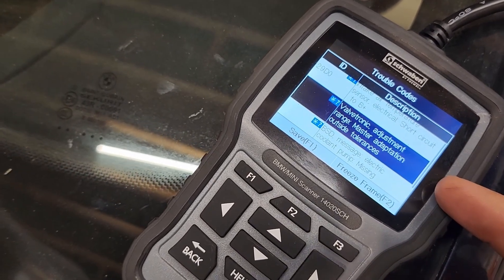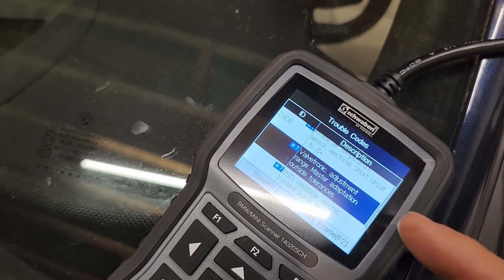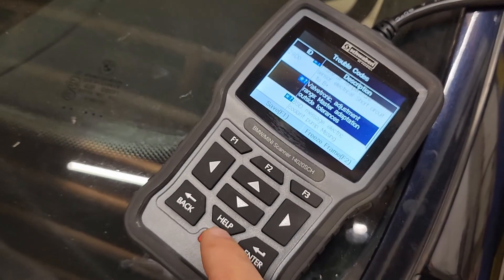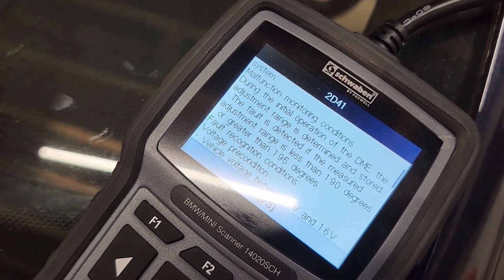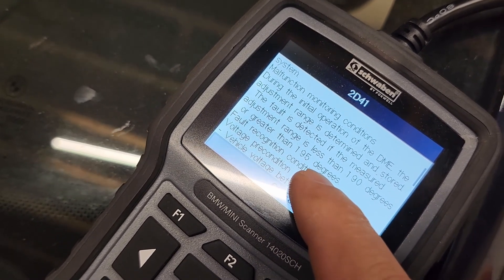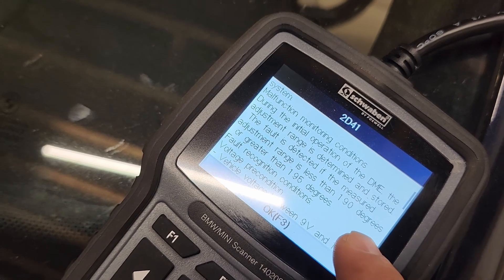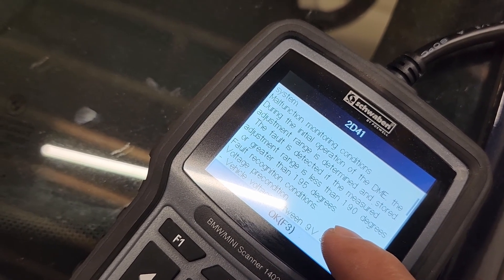What this code means is that the system has tried rotating the eccentric shaft and found that it has not been able to rotate it to spec. It's aiming for 192.5 degrees of rotation, plus or minus 2.5 degrees — I'm guessing that because if you go into the help menu it explains what this code means and what triggers it. It's saying that it'll trip if it's less than 190 degrees rotation or greater than 195.